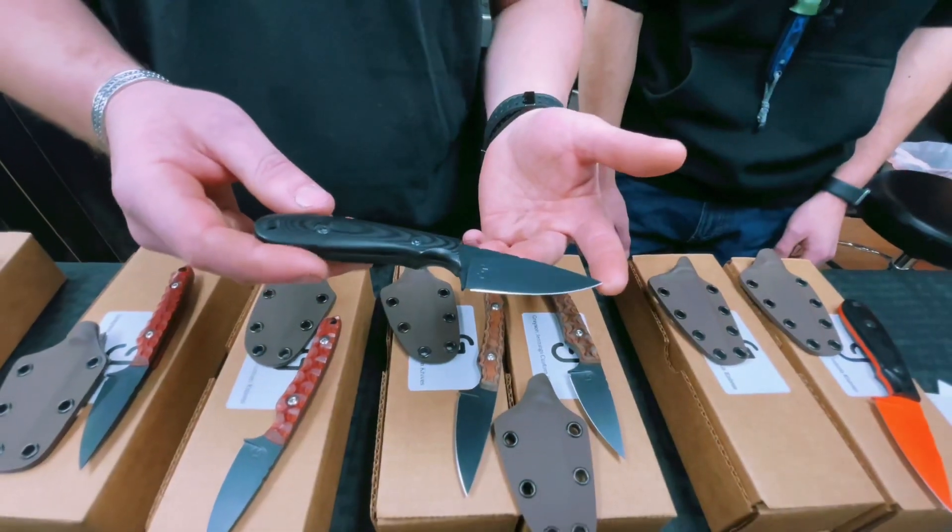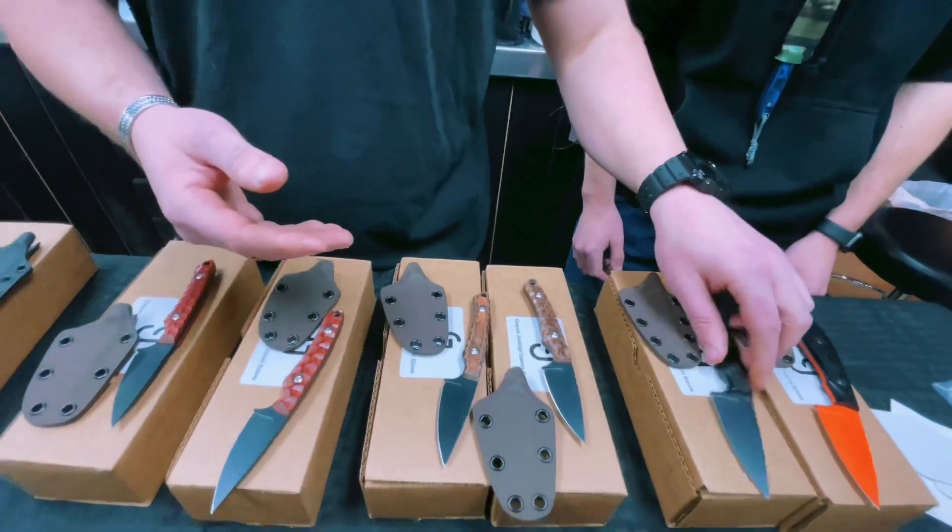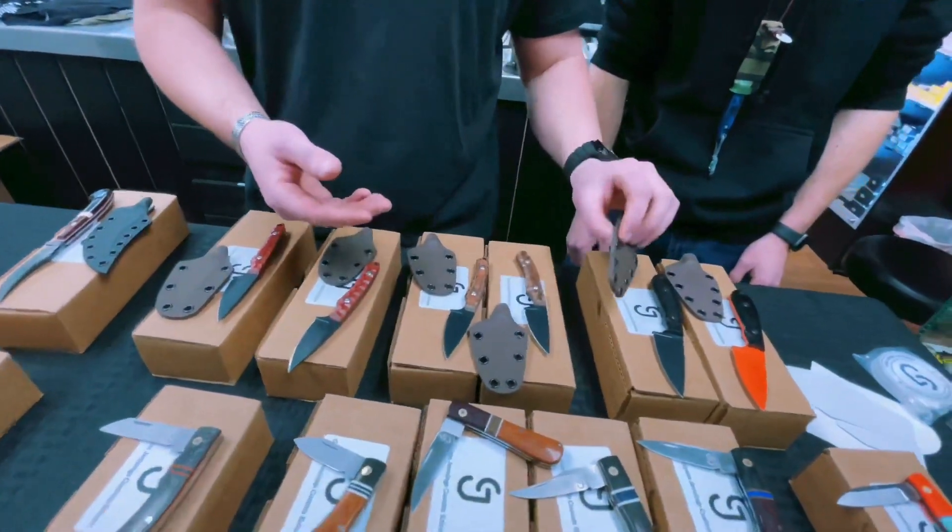This one is our Blackout model. It's got black G10, black stainless steel screws, but it has a brown sheath — so it's not super blackout.